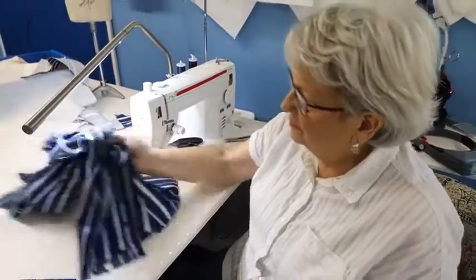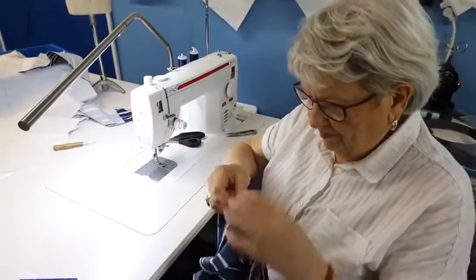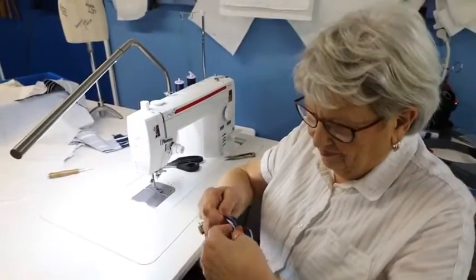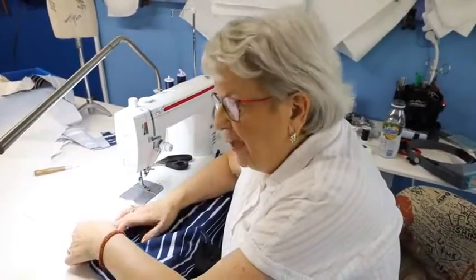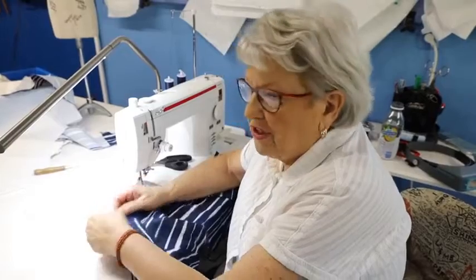Celine, don't worry — she says she may have questions when she actually does this, and we'll be here for you. Everything I'm saying is pretty much in the pattern guide.